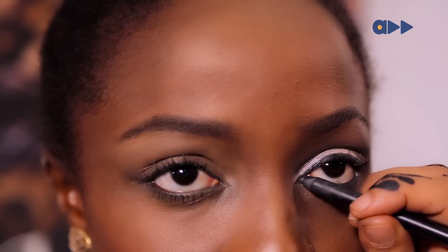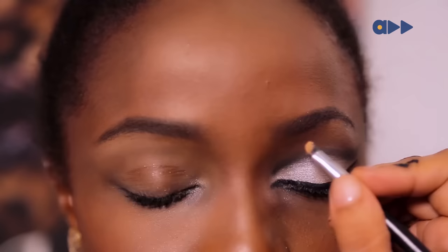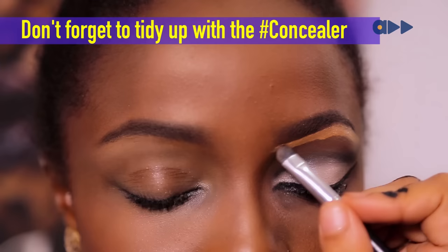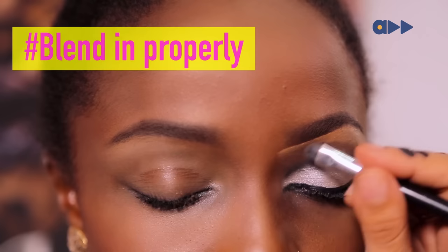It's really just that simple — it's just an eyeshadow and a black eyeliner. And that's it. Lashes and you're good to go. We'll be right back.